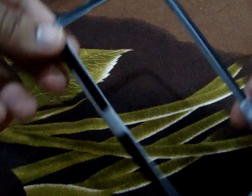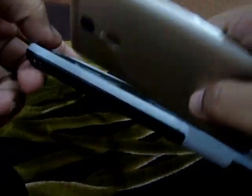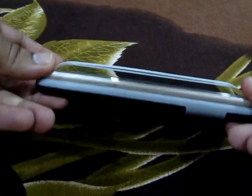Nice material. Not look so cheap. That's how it look like.